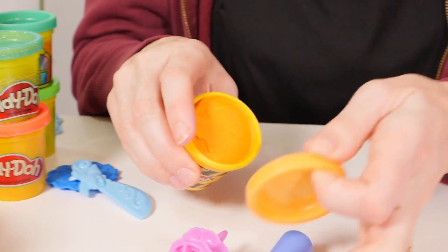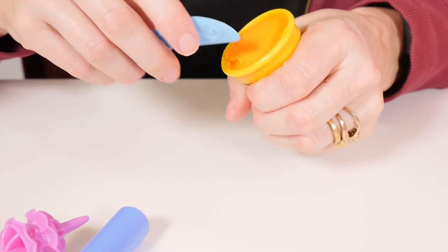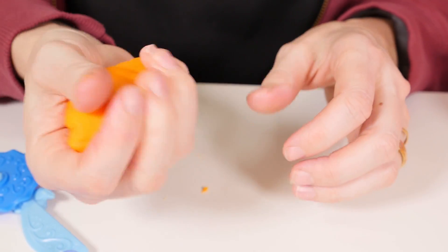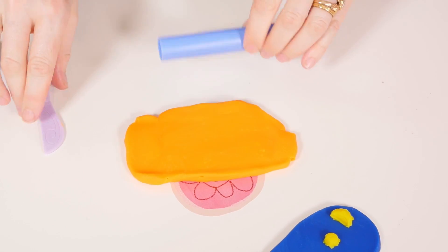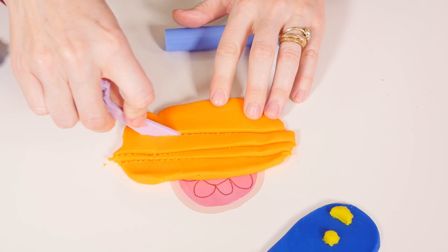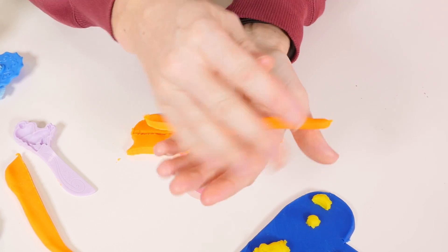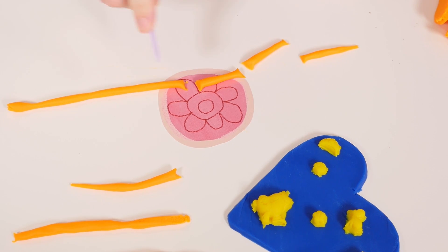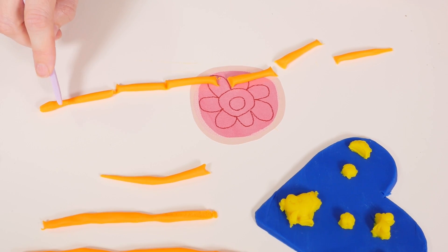I think it's missing something. Maybe some tassels. I think a different color for that one. Let's have a look, shall we? I think some orange will work nicely on this one. A really strong contrast to the blue. And then we can cut it up and do some sausages for our tassels. Now we can roll it into wiggly worms. So let's cut it, shall we — one, two, three, four, five, six.